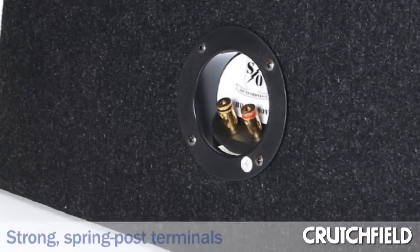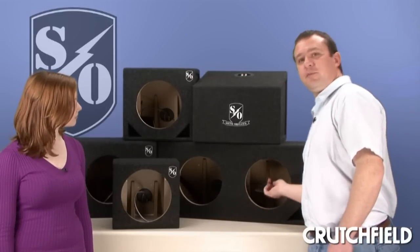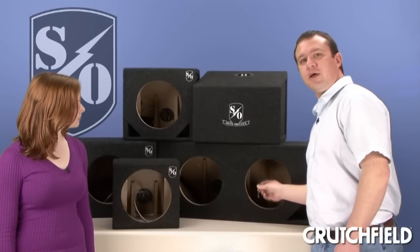You'll find spring post terminals on the back, making for an easy connection to the speaker wires coming from your amplifier. There's also 18 inches of speaker wire already connected on the inside, which makes it easier to connect and install your subwoofer.